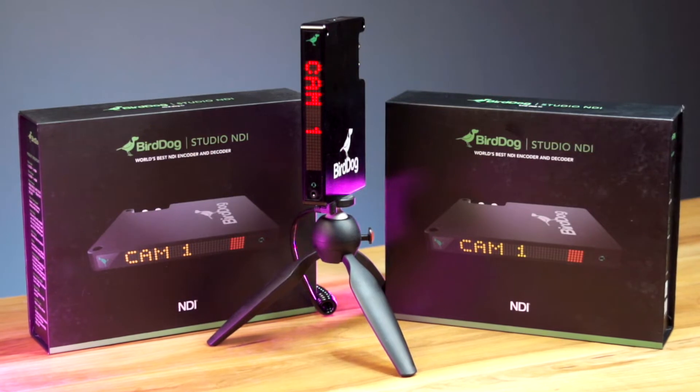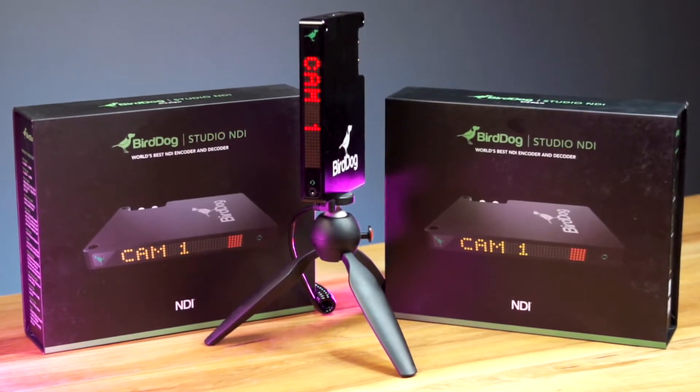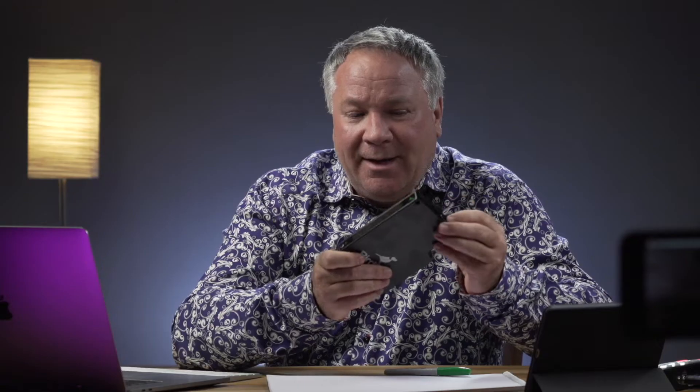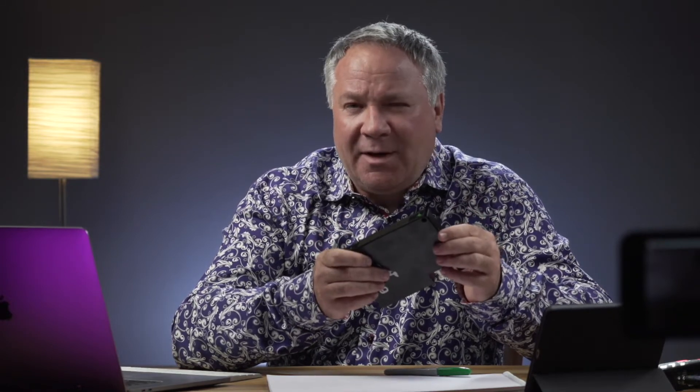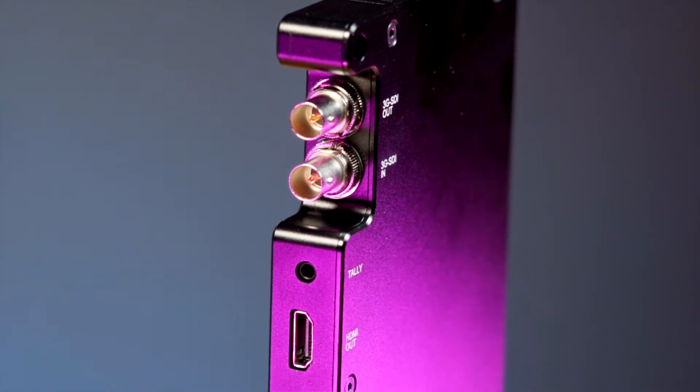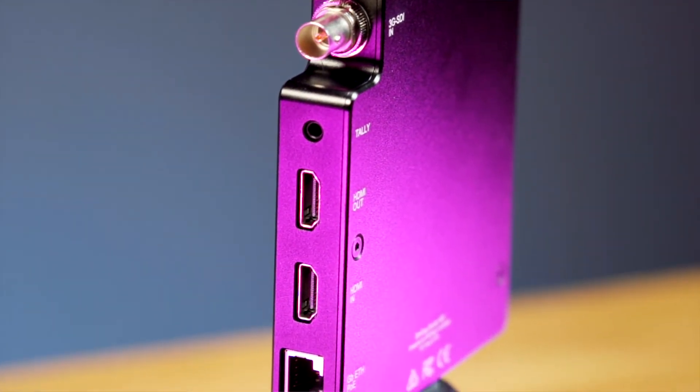I think I might have found a solution. This is the BirdDog Studio NDI SDI and HDMI encoder and decoder, and it's kind of a Swiss Army knife of encoding and decoding for NDI. It will take either an SDI or an HDMI input and encode that into NDI and send it out over the network stream. It will also take a network NDI stream and decode it and send it out over the SDI or the HDMI port. So it's a cross-converter that does two functions.